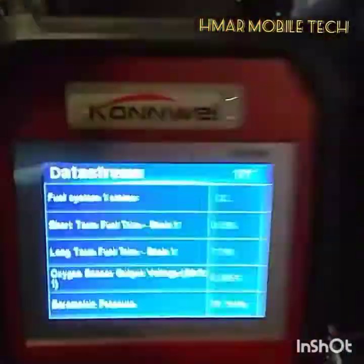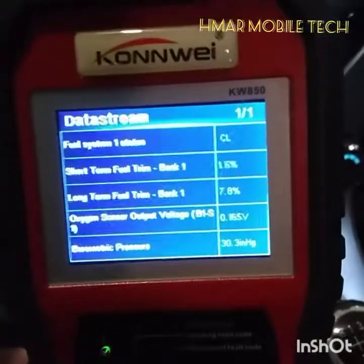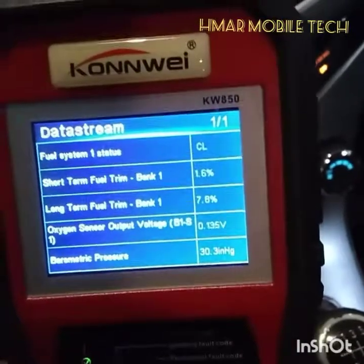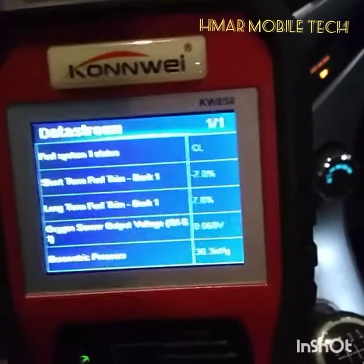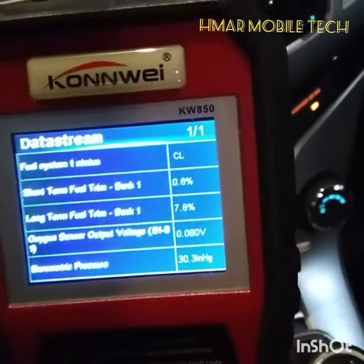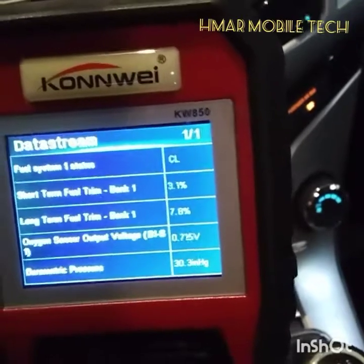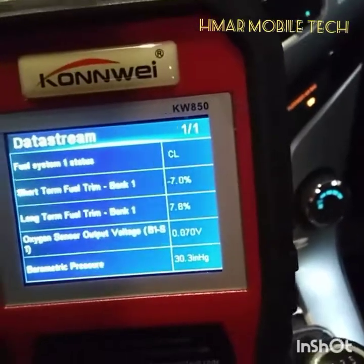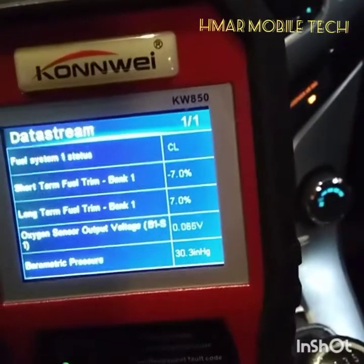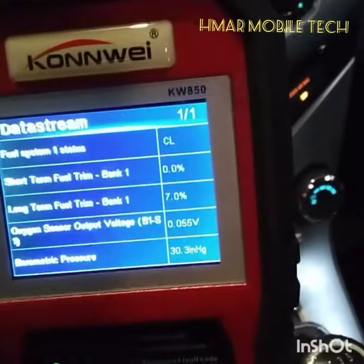After fixing the camshaft cover valve cover, looking at the live data, we're in closed loop and the short-term and long-term fuel trim numbers look excellent — I've seen them be close to zero. Negative means it's taking away fuel. For example, if short-term fuel trim is positive five and long-term is negative five, then that's balancing to zero — that means stoichiometric, meaning 14 parts air to one part fuel, a perfectly balanced fuel and air mixture.